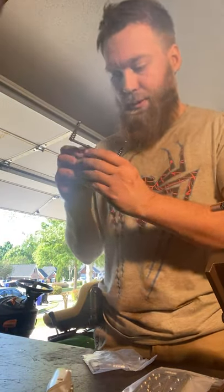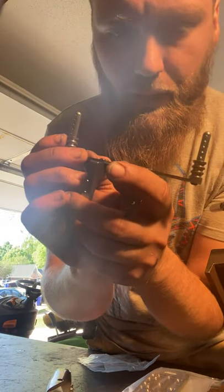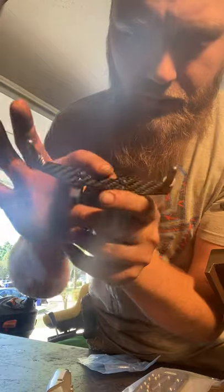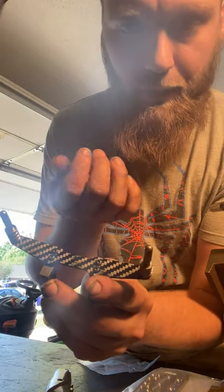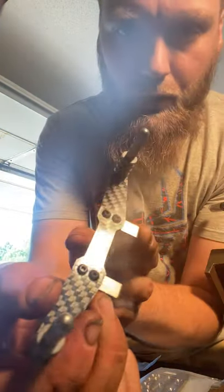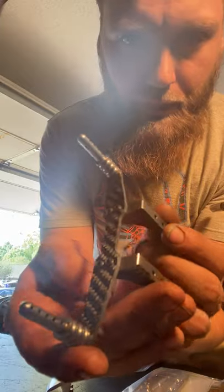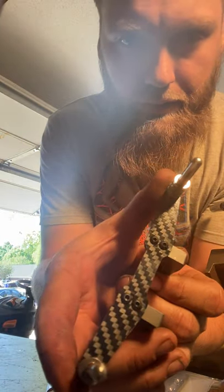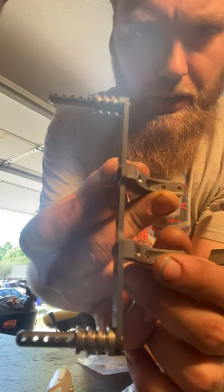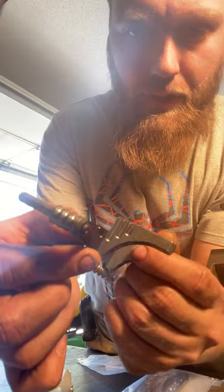Oh my god, look — is that carbon fiber? It looks like a carbon fiber overlay, or maybe not. I've never felt carbon fiber in my life before, but I know what it's supposed to look like. I'm not sure if this is carbon fiber, false carbon fiber, or what — maybe you guys could tell me down in the comment section. It's got these layers on the back, it doesn't feel like metal, it feels like something entirely different.